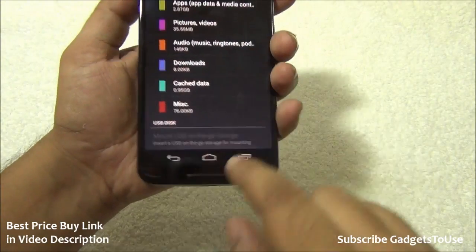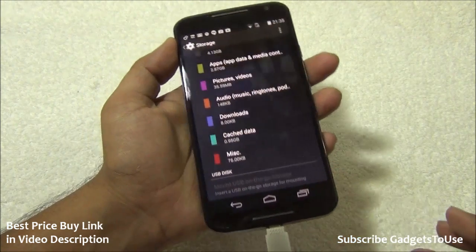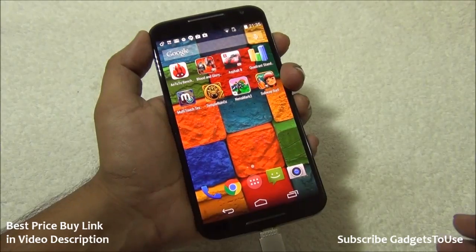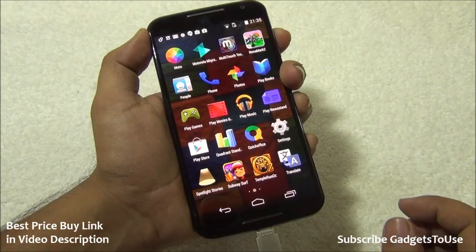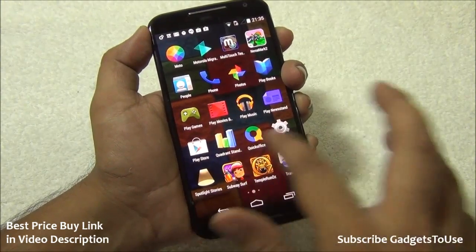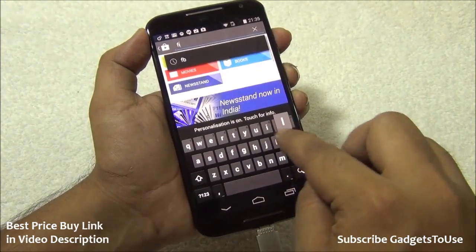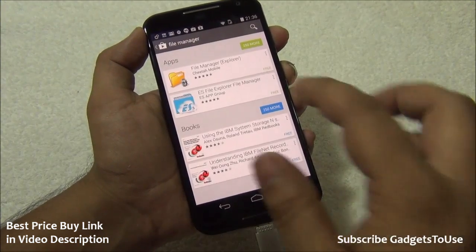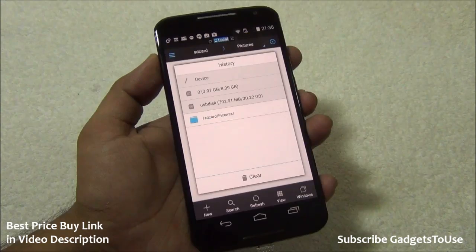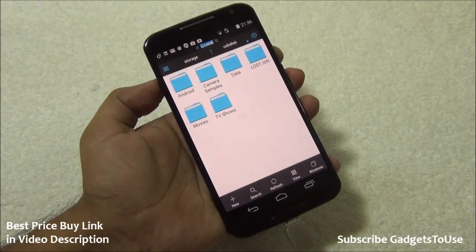As far as OTG support is concerned, there is a USB disk option in settings, indicating OTG support. After connecting a flash drive, it was detected immediately — OTG is definitely supported. However, there is no pre-installed file manager, so you will need to download one like ES File Explorer from the Play Store to browse the contents of the flash drive.